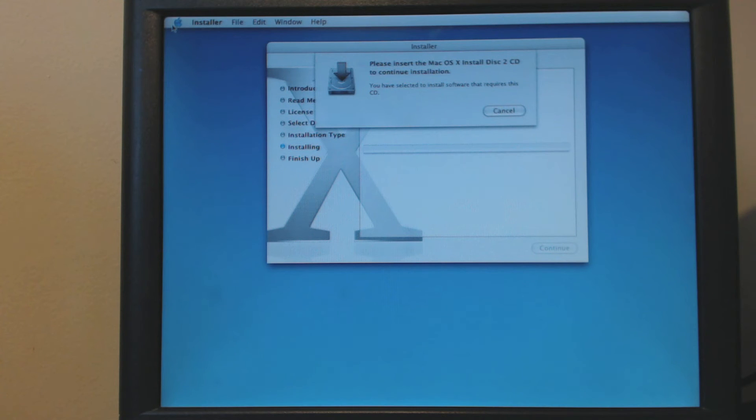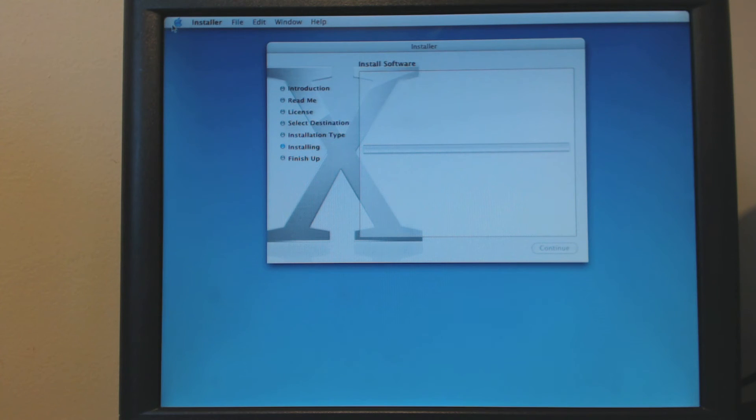And now it wants this disc too. Up to this moment in time the earliest version of Mac OS X I have ever installed is Tiger, and I have never seen it reboot between discs — so this is new to me. Normally it does it all in one go and then reboots.